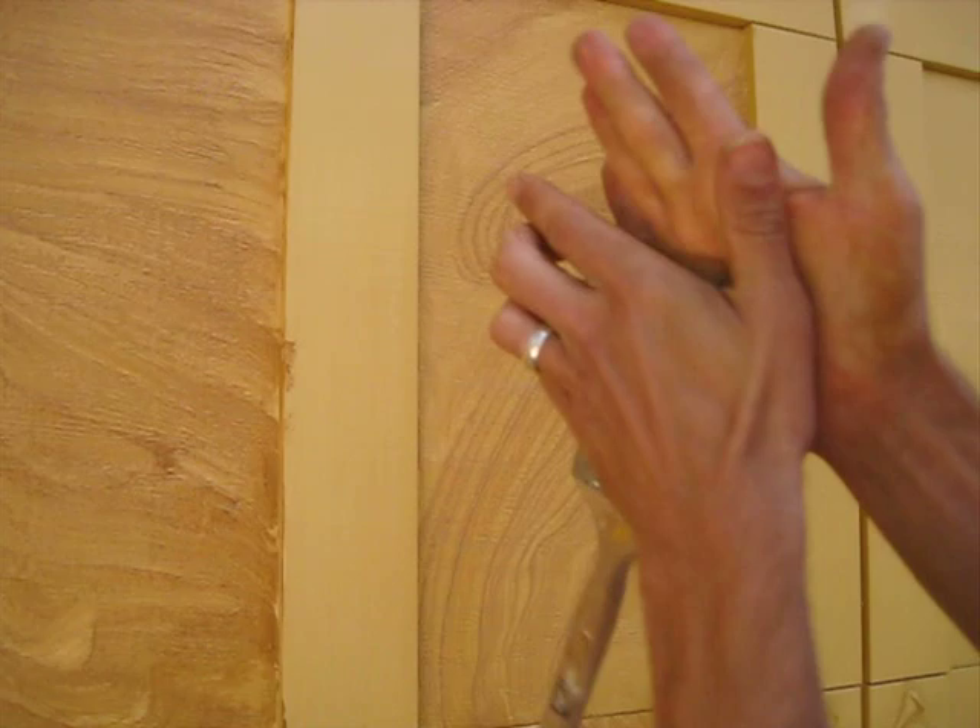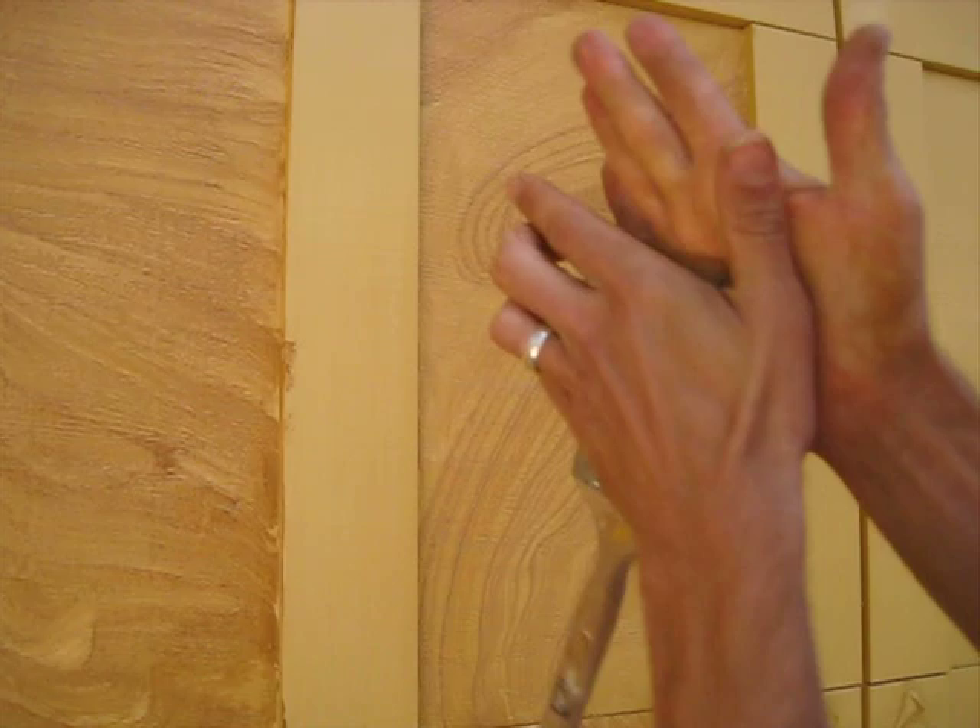Take all the goobers out of the bristles. The weather got all rainy — look at this. This is actually good for my project because the open time on this paint is ridiculously long when you're at 100% humidity.